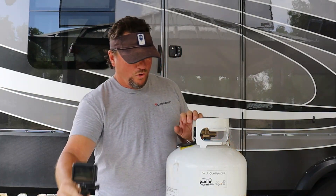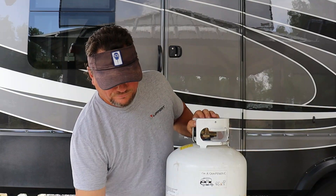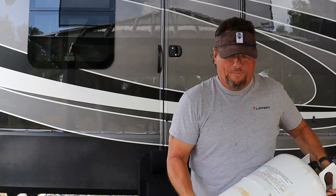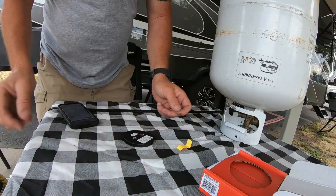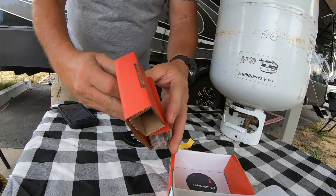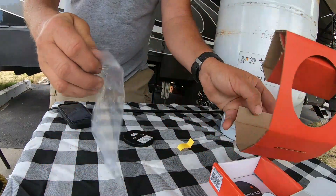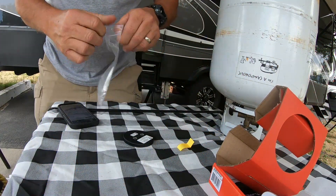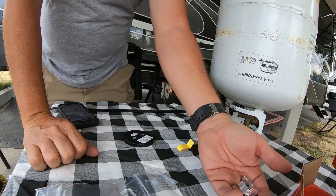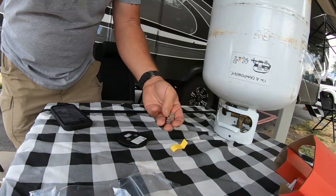You're ready to mount this on your tank. What you do is you flip your propane tank over. Peel off the protective backing for the magnet. In your pack, you're going to have a type of grease and feet for the bottom of the tank. You may or may not need these.